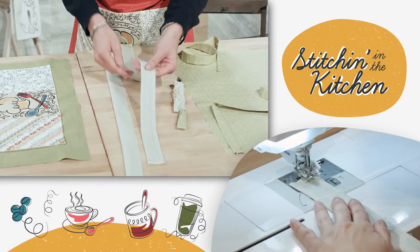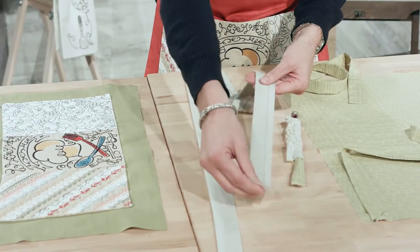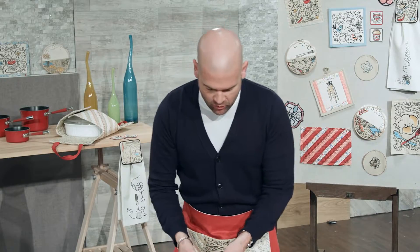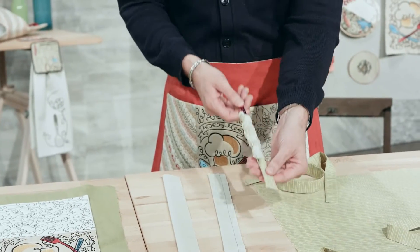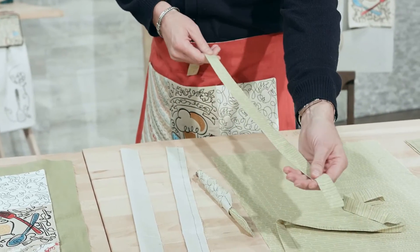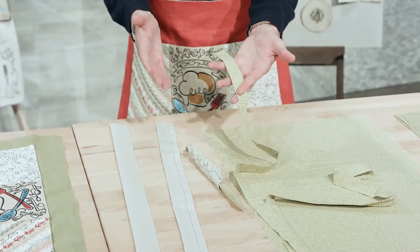We're going to close one end and then come along and close this entire edge — right sides together — but leave one end open. Then we need to turn this inside out. You can take a chopstick, a butter knife, or anything that's kind of long and stick it in there — obviously you don't want it to go through the end. Here we've taken a knitting needle and we're going to turn that inside out. This is what it's going to look like — beautiful. We obviously need two of those, so repeat that same step.